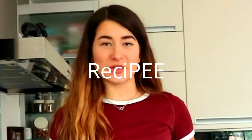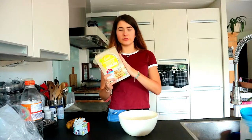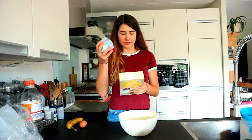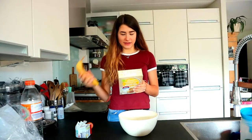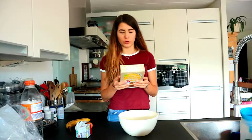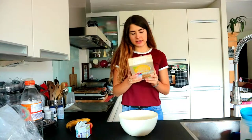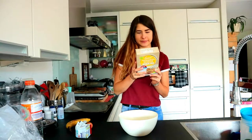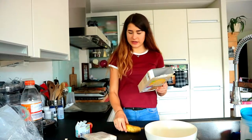So what we need for this recipe is of course the mix that's in the box, some butter, an egg, and half a banana. We also need to preheat the oven — I don't know exactly how long — but we need to preheat it to 190 degrees Celsius.